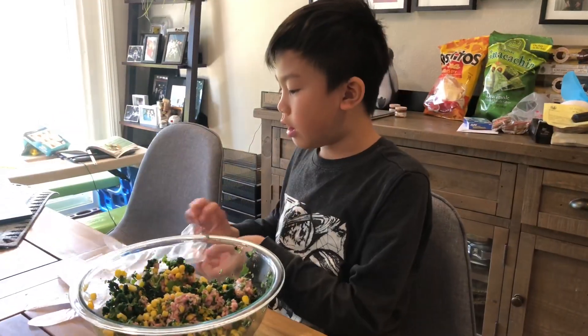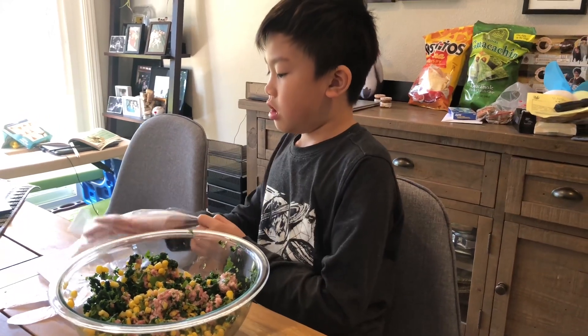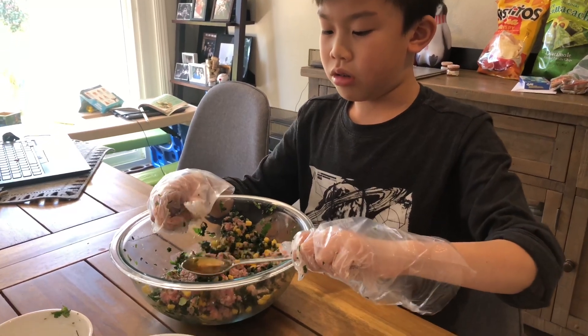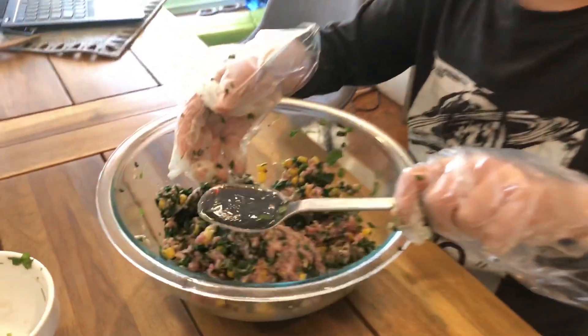My mom said using gloves would be better, so now I'm going to use the gloves. The next step is you add one tablespoon of sesame oil. Add one tablespoon of sweet soy sauce.